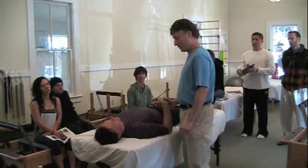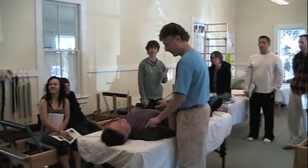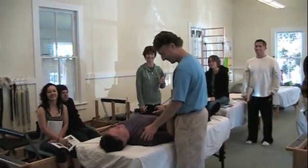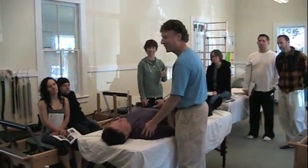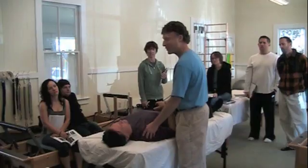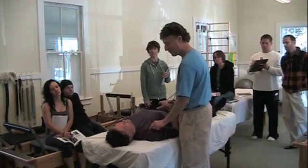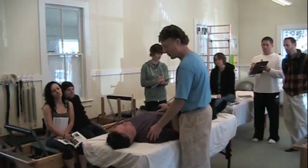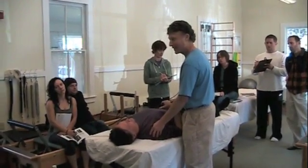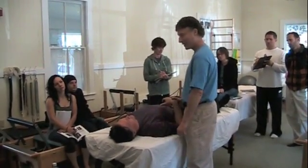Can you feel that it's out of the groove? So medial to the bicipital groove, he's in pain. If I'm on the bicipital groove, no pain. Medial to the bicipital groove — so it's the tendon. I'm on the tendon. The tendon is displaced medial.